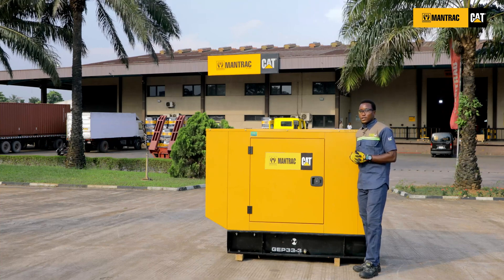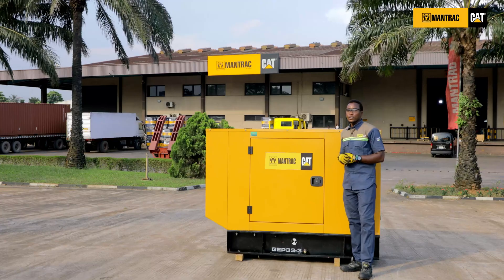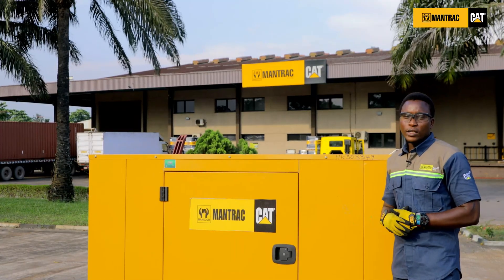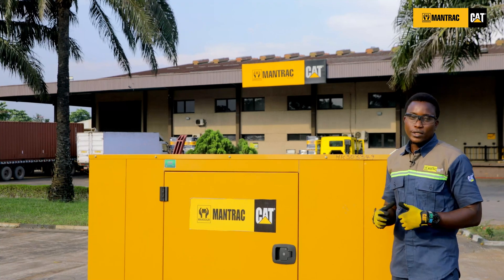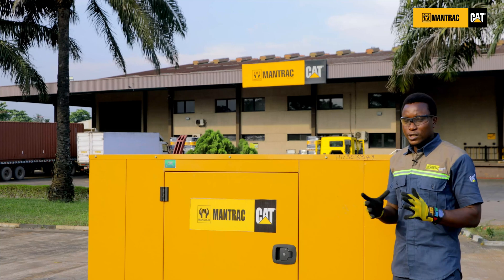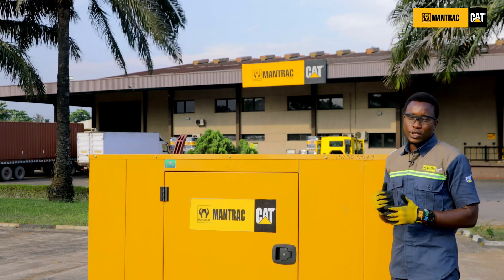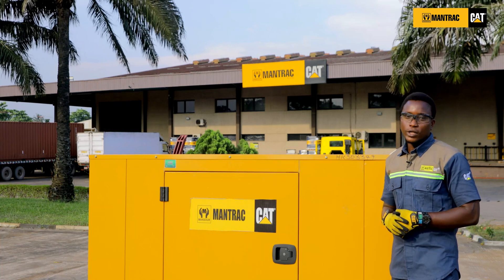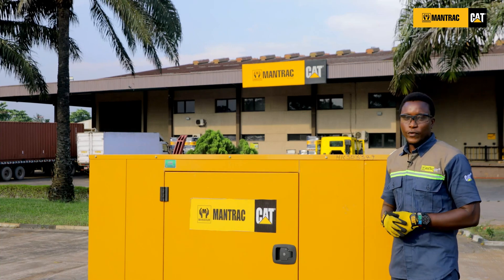Now, let's take a quick scenario where you have a duplex with six two-horsepower ACs, one 900-watt freezer, one 500-watt fridge, five TVs at about 1.6 kilowatts, and one pumping machine of about 1.5 kilowatts. This brings the total load in this facility to 30.5 kilowatts, excluding the 10% diversity factor or tolerance, which sums it up to 15 kilowatts.